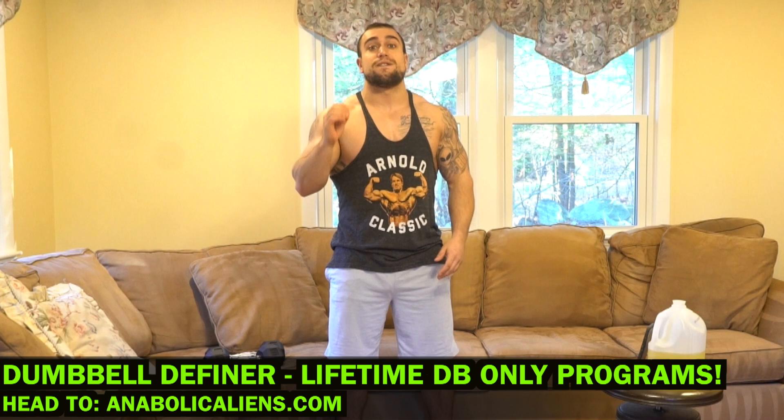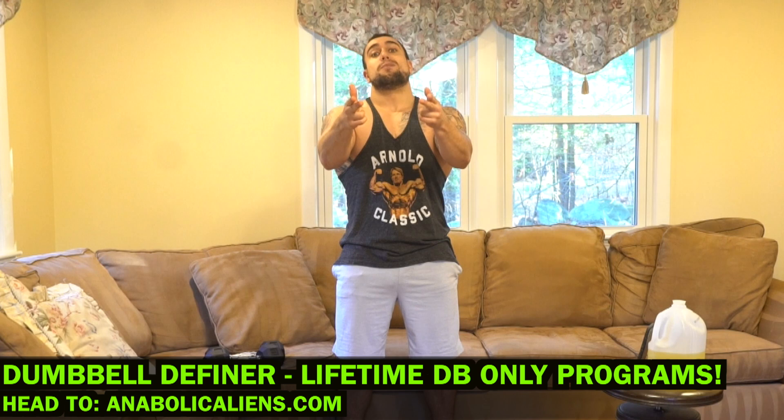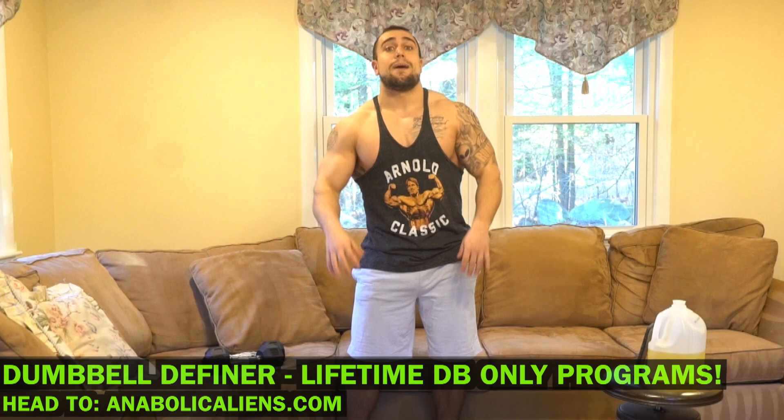Real quick before we get into this routine — if you're looking for dumbbell-only workout programs, head over to my website anabolthelians.com and check out my dumbbell program package. It is full of dumbbell-only programs and I'm going to keep adding more, which is not going to cost any more. I have lifetime value that is going to offer you more variety. I love giving you more variety because it keeps training fun. Check it out at anabolthelians.com.